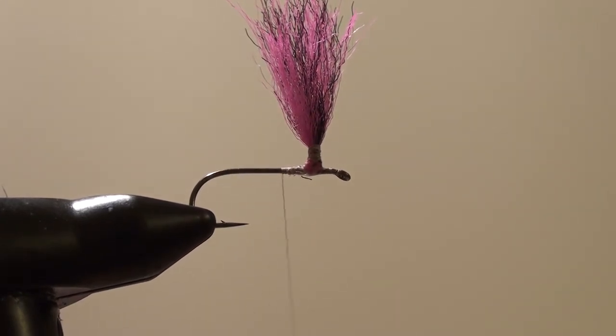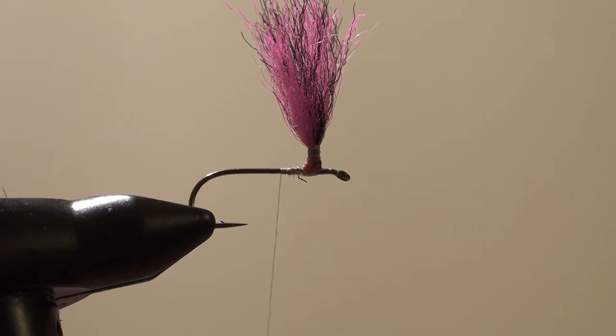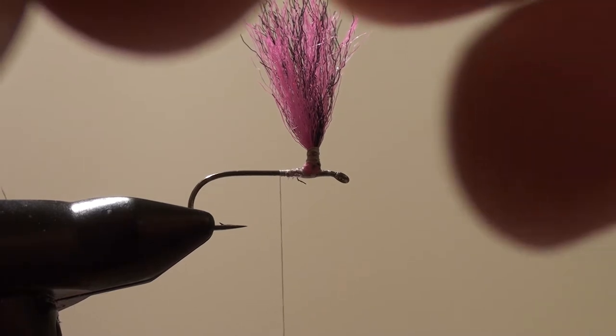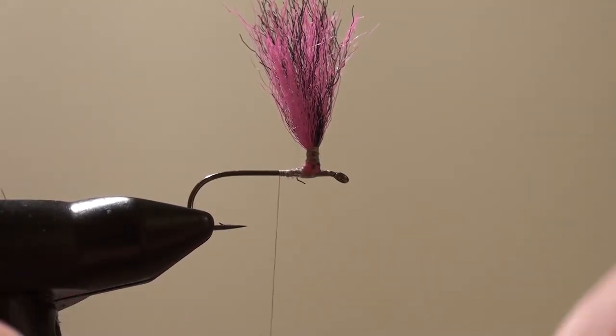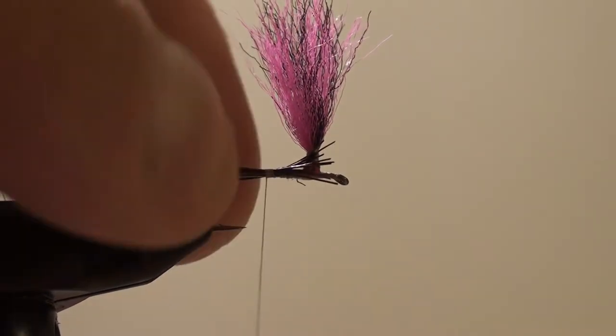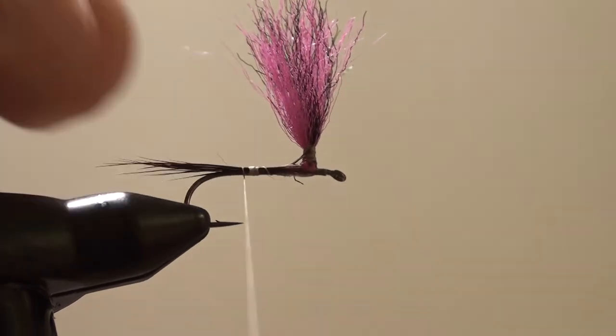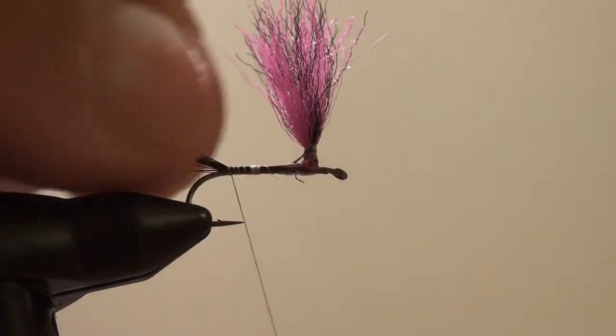For my tails, I'm going to use Moosehawk right here — just a few of them, not going to use a lot. Now here we have a pinch of them. We're going to look for the ones that are about the same length. There's our pinch of tails. Let's clean the under fur out. Now what this tail is going to do — because they're hollow — is it's actually going to float the rear end of the fly to keep it up. We're going to tie them in and make them a little longer.